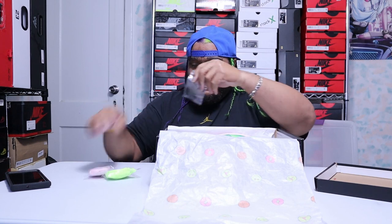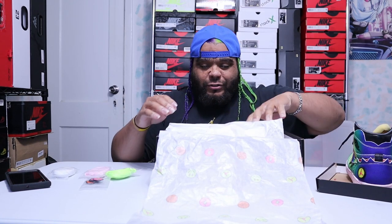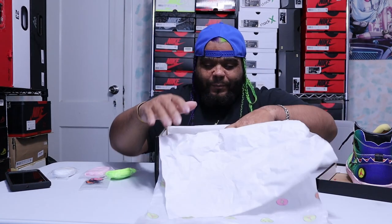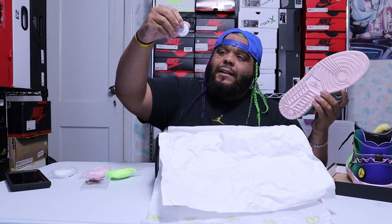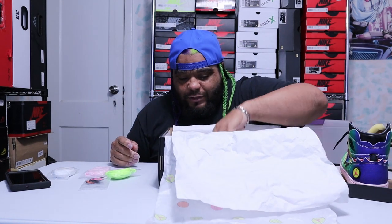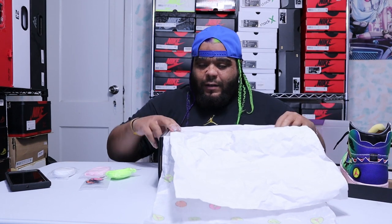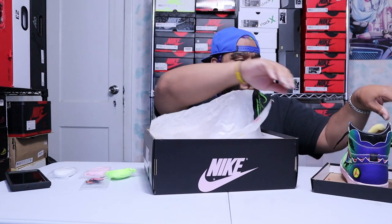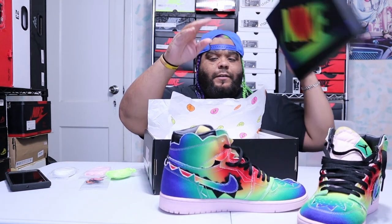It comes with all this extra stuff, which I'll get to in a second. The shoe also comes with an extra regular tissue paper — I got this from eBay because I couldn't get it on release day.